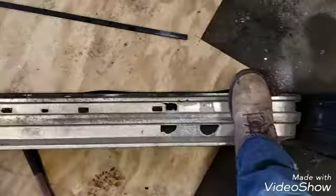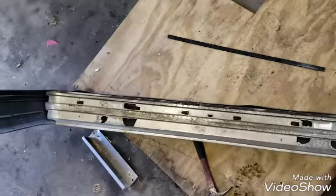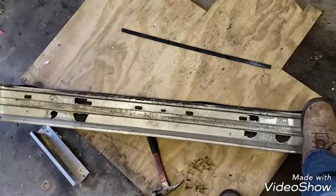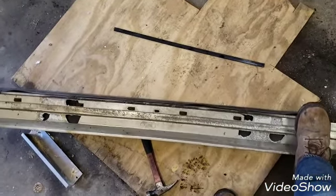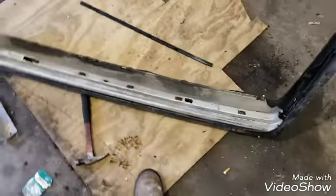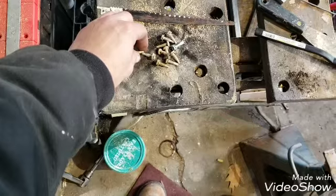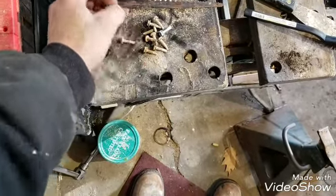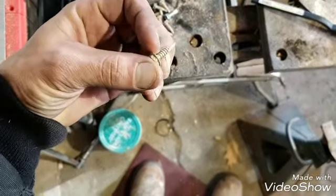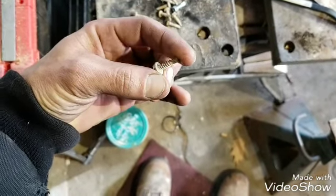All these mounting locations are busted out. We have two spots — one there where there's still some aluminum, and one there on the top. So I'm going to pre-drill the tabs on my bumper and just put some self-tapping screws in here, because I can't really do anything else. If I had some kind of way to weld the aluminum I could patch that up, but I do not have a way to weld aluminum.